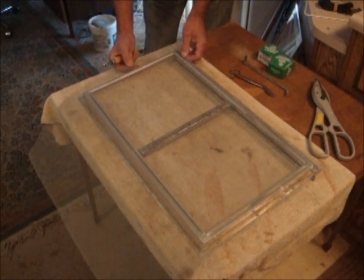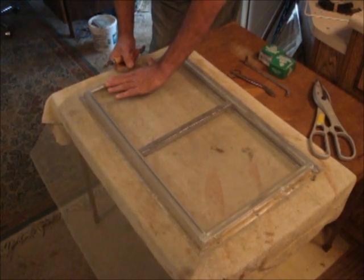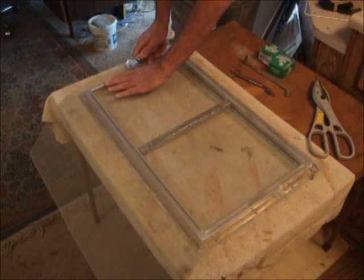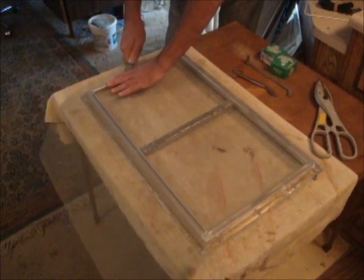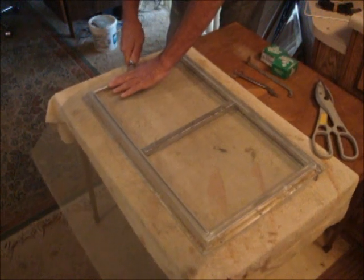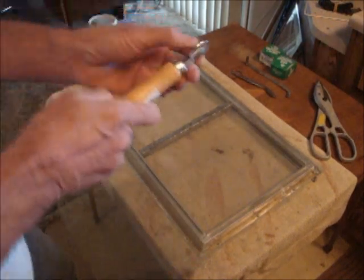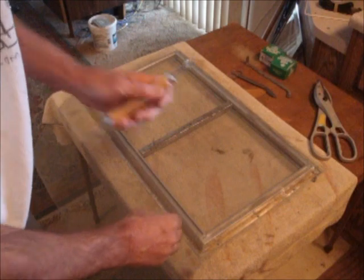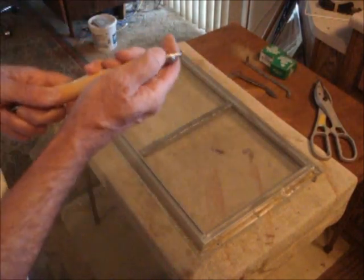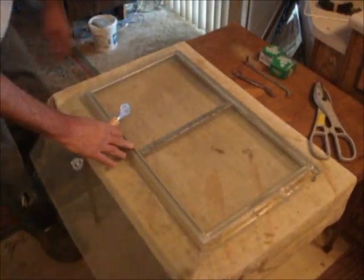Roll it back and forth just a little bit, enough to hook it in and make it grab — you'll feel it when it's in there good and solid. Then go to the other side, pull it just enough so it's flat and solid — not real tight or you'll pull it right out and stretch the screen. Hold it down on top, push just a little, hook your screen tool in, and push it down, going back and forth until it's all the way in. Note: the screen tool has two wheels — use the solid one without the groove for this type of screen.